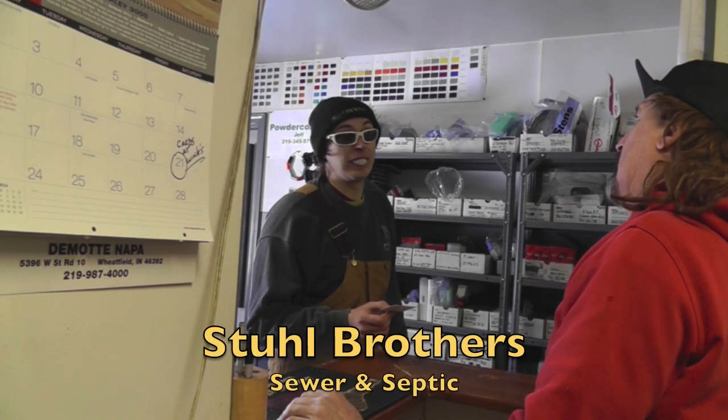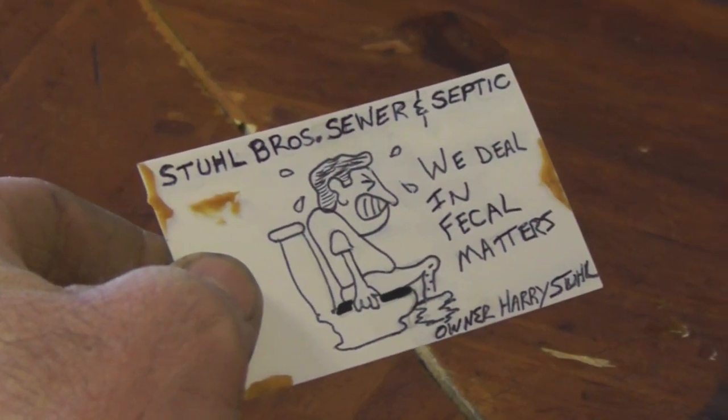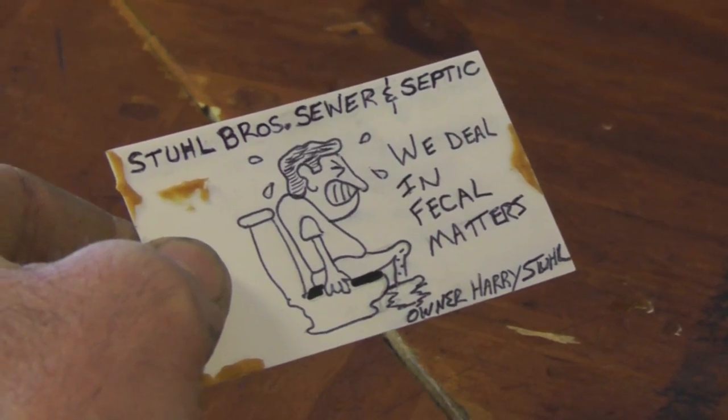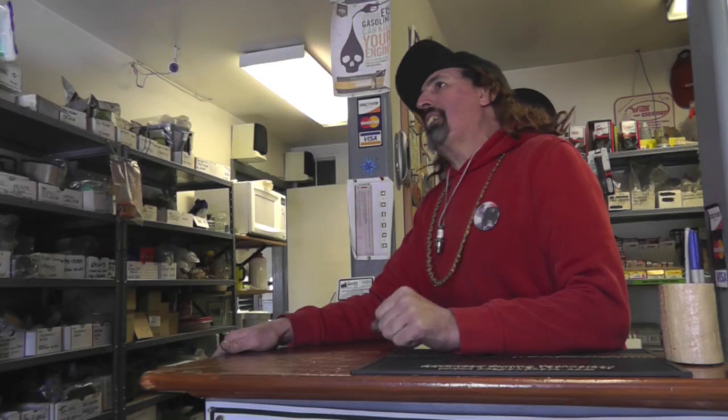I'm Harry Stuhl, Stuhl Brothers Sewer and Septic. We deal in fecal matter. Looks like it's got a little on it. What's the matter with the pump? Is it running crappy?